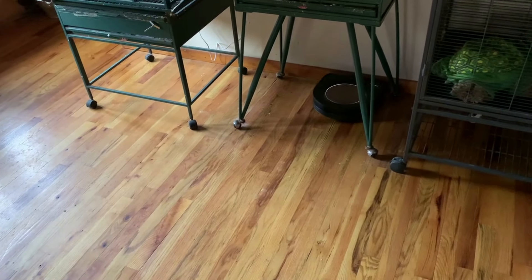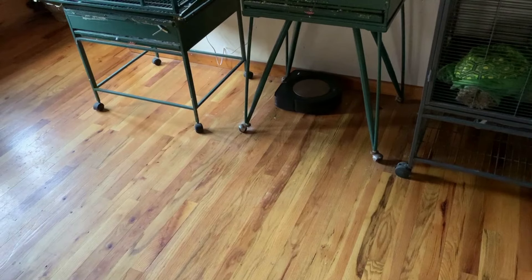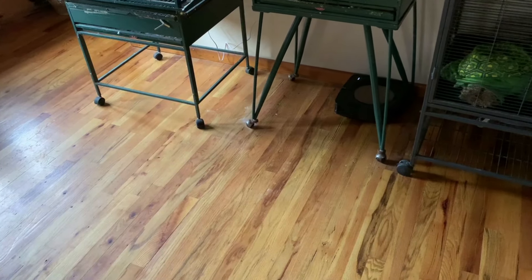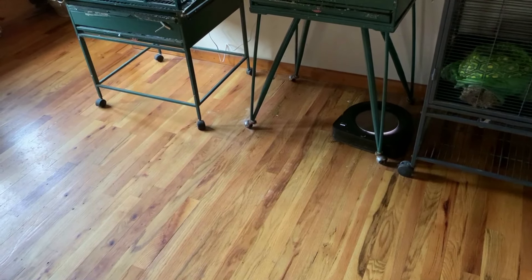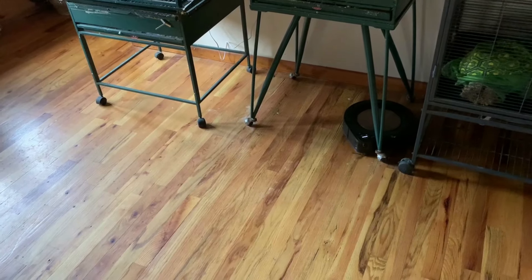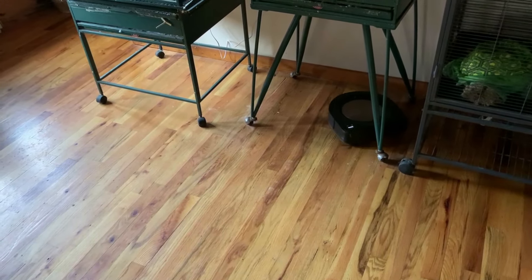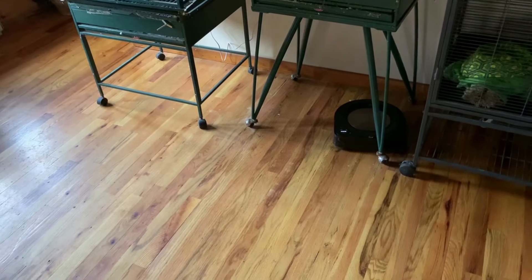The iRobot app allows you to create as many clean zones as you want — if there's a limit, I haven't run into it. These zones stay on your map until you remove them. Unlike the Ecovacs app, it doesn't just decide on its own to completely mess up your map. That's one of the many reasons why Roombas are the only robots I can trust, despite their many flaws. For example, I have parrots in a part of the house where their cages are located — they're messy eaters.